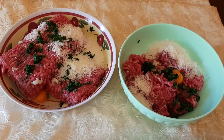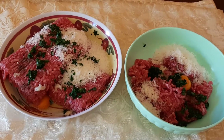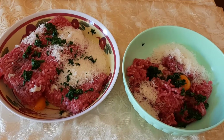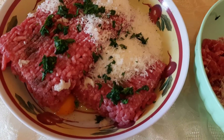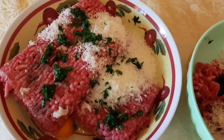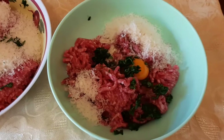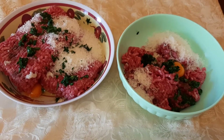Hello guys, good day to all. Today I'm going to cook meat balls with all these ingredients that I would like to show to everyone: one egg, cheese, parsley, salt. Now I'm going to cook it and prepare it and show you how it is.